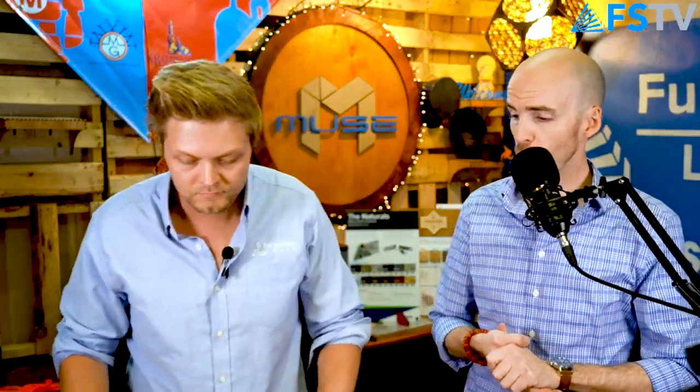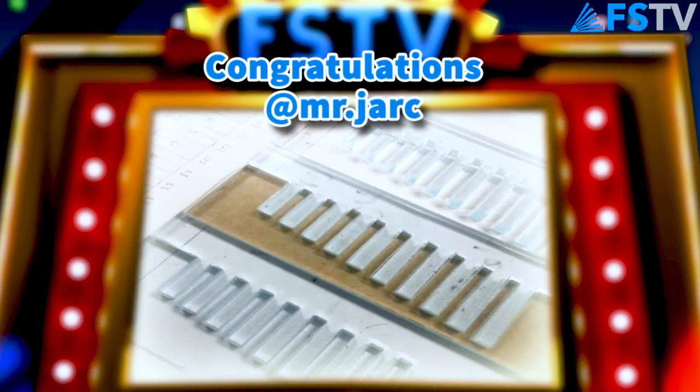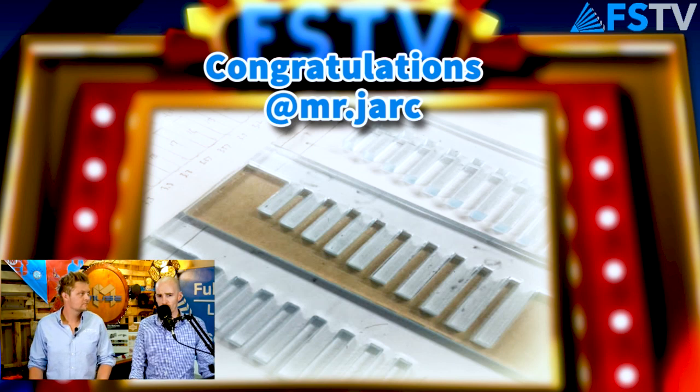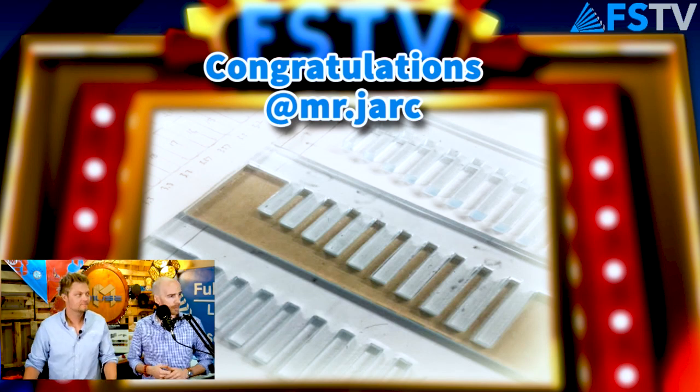Time for the weekly contest winner — congratulations, Mr. Jerk! What he's making is a harmonica: he 3D prints some parts and laser cuts the actual reeds, which vibrate at different resonances to create sound. He's also restoring vintage instruments. Taking cool things and bringing them back to life — if they're instruments or vehicles, that's right up my alley. Really awesome stuff.